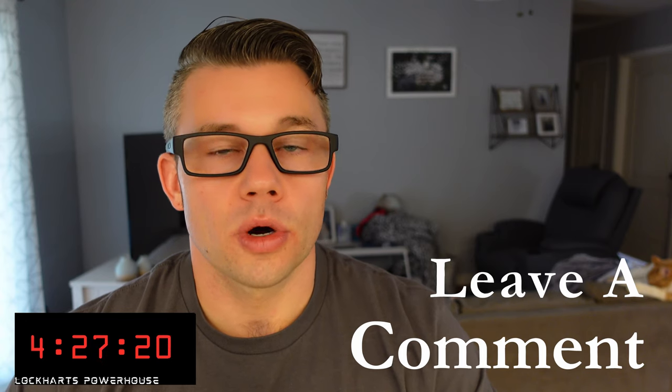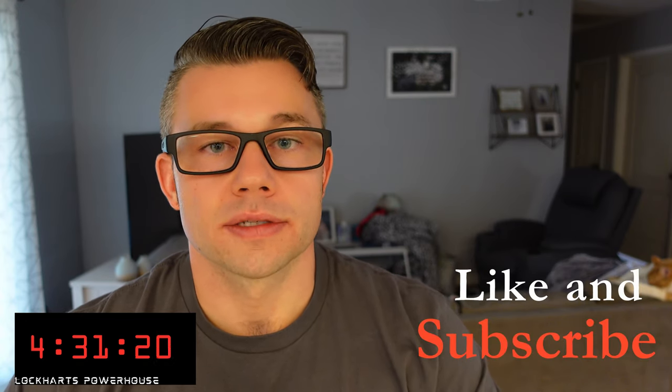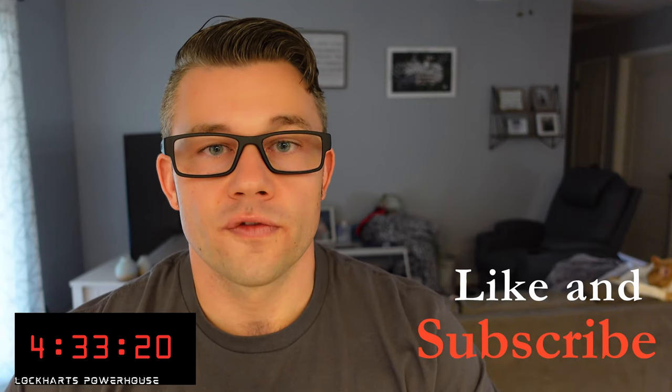That's it — a quick discussion on EMOMs: what they are, when to use them, and why to use them. Let me know in the comments what you like to do on your EMOM workouts, and make sure to like and subscribe to Lockhart's Powerhouse. We'll see you guys next time — don't forget to hit the bell.